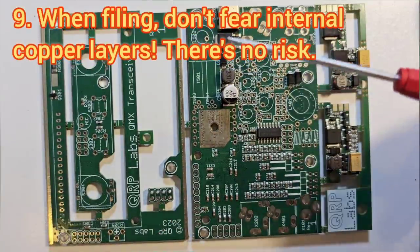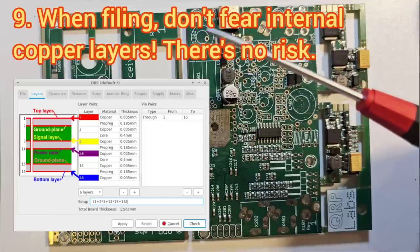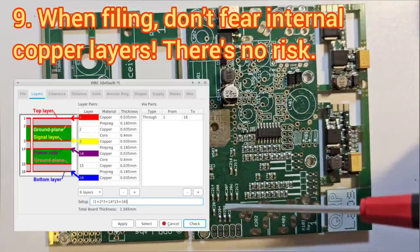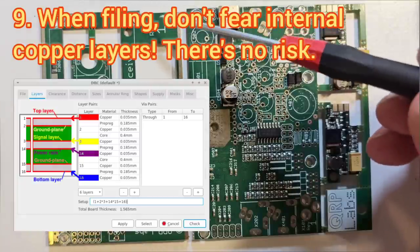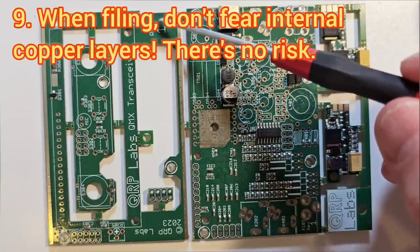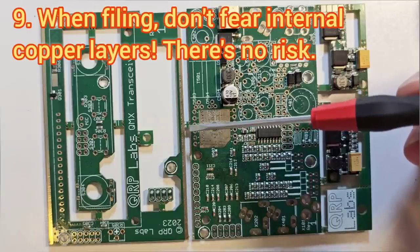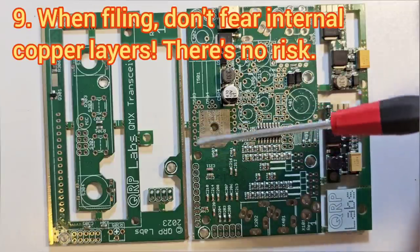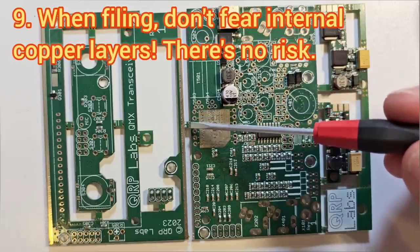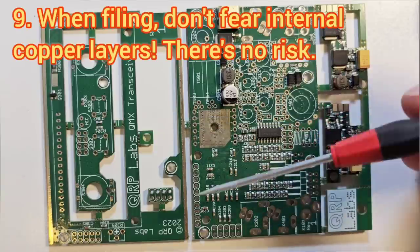Some people had expressed a worry about filing the boards too much, saying that on some boards previously where there were power planes inside, filing the edge could create shorts between ground planes and power planes. Do not worry about that in the case of QMX. First, the ground planes start some distance back from the edge of the board so there's no copper near the edge anyway. And even if you filed far enough to reach copper — as can happen in these tabs — it's still all ground plane. All six layers in the QMX are all ground plane; there is no solid power plane across the entire board, so there's no possibility of shorting anything by filing too rigorously at the board edges.